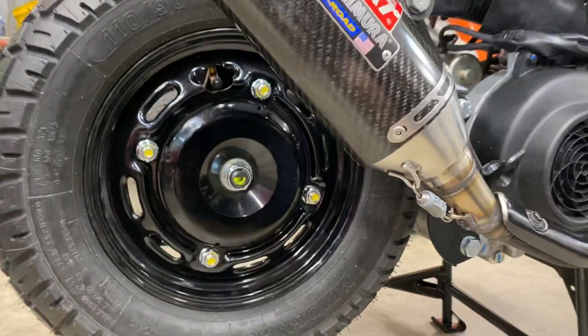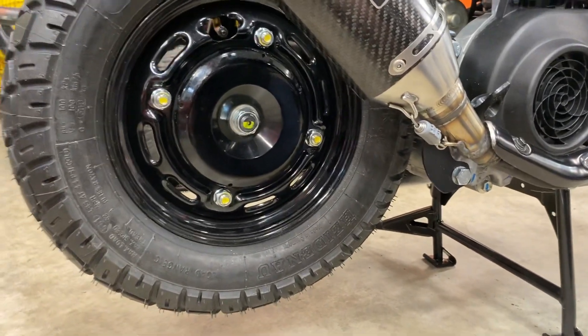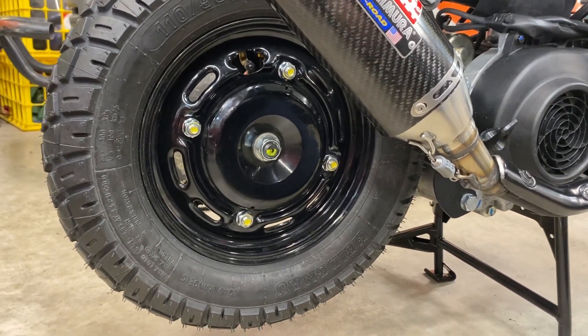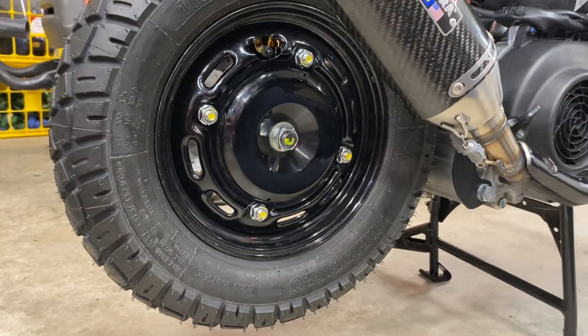I'm going to use this back tire until I can get the matching K80 for the rear. I'd like to have a 110/90 10 inch in the rear — I'll call my guy and see if they're available yet.